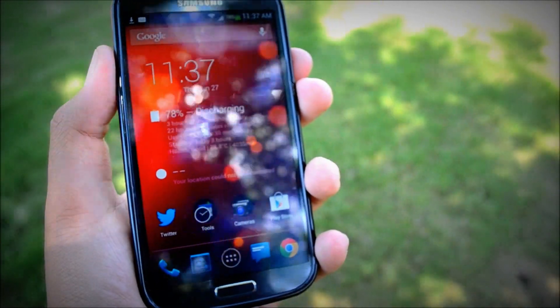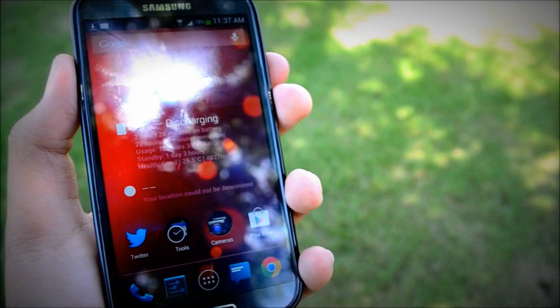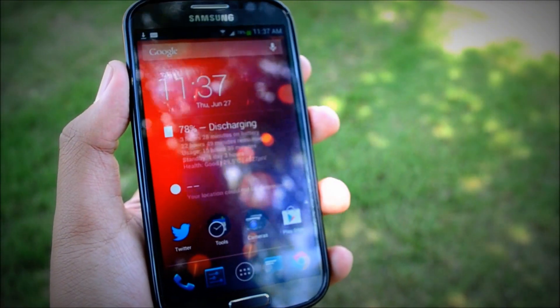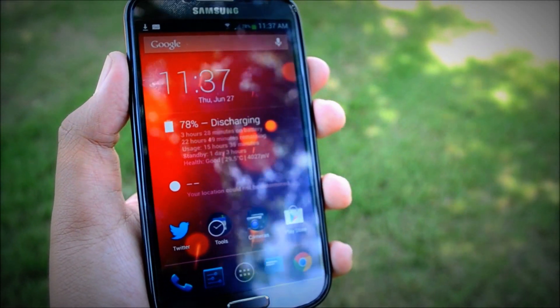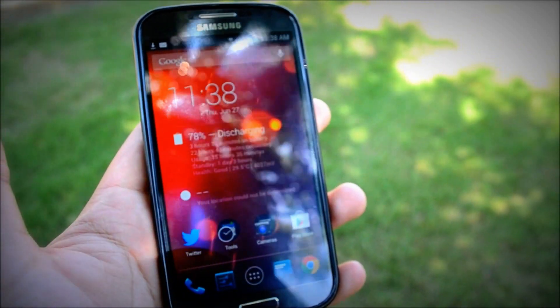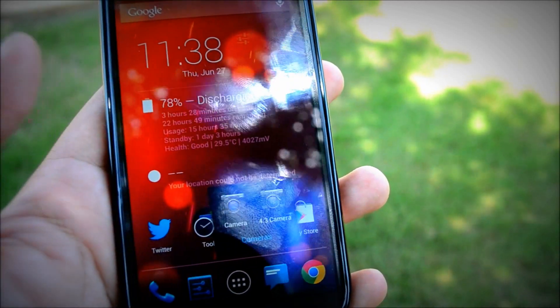What's going on guys, this is Easy Tech 231 here with a quick video. Yes, I am outside and I thought I'd show you guys the stock Android camera that you can now get on Android. This is ripped from the Google editions of the S4 and the HTC One. You can get it for your unrooted device — I named it Android 4.3 Camera.